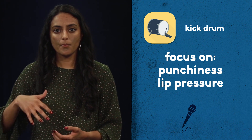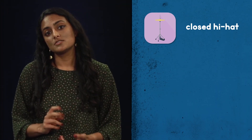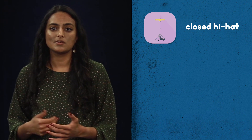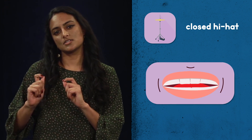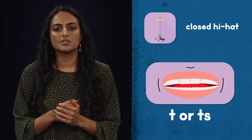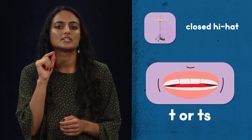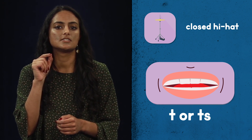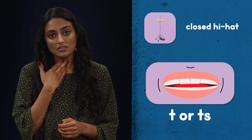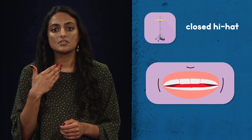The second sound is the closed hi-hat. This sound is actually pretty similar to like a T or a TS kind of sound. What you want to do is take the tip of your tongue and put it right behind your front teeth and then sort of do like a T, T, T, T. Then take that again — you want to stop actually saying the letter, but keep doing everything that your mouth is doing. So T, T, T, T.